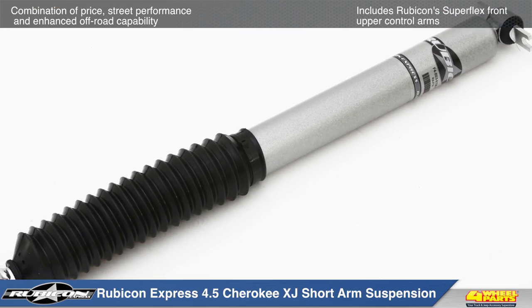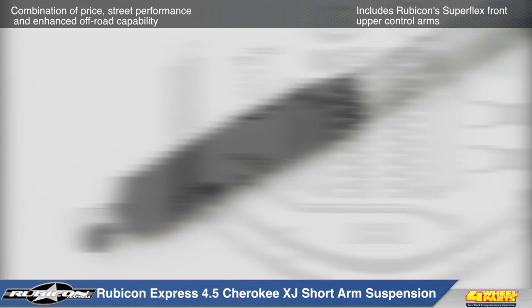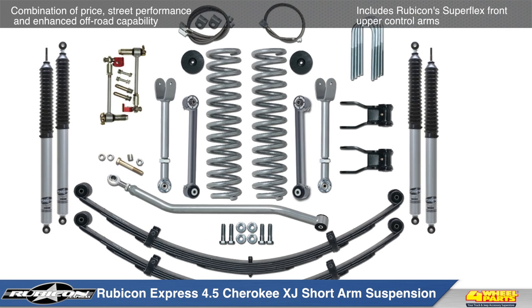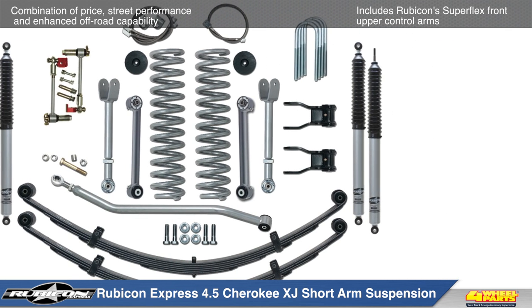This kit is also available with or without Rubicon Express shocks, and includes coil springs, rear leaf springs or add-a-leafs, sway bar end links, Kevlar infused brake lines, and much more.